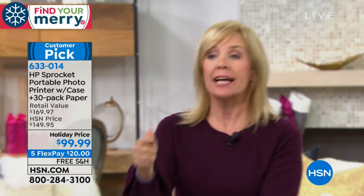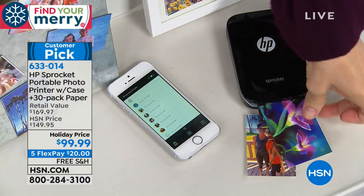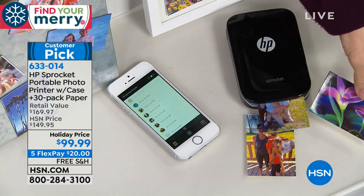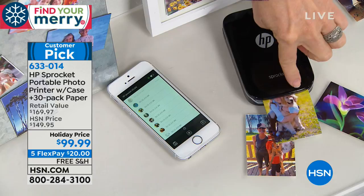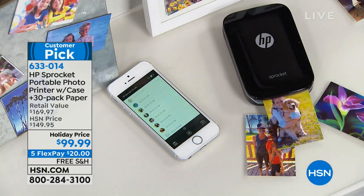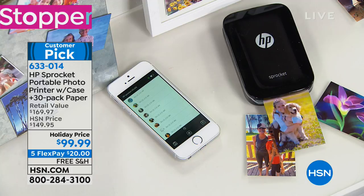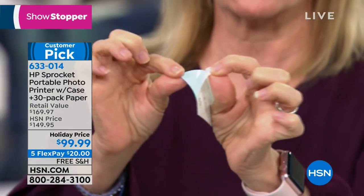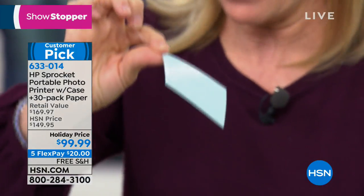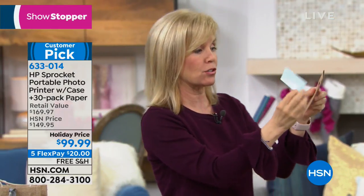The ink is embedded into the paper and it prints a two-by-three photo. We have one on continuous print right now — you can print from Facebook or Instagram. Look at those beautiful colors — great HP quality. They're all sticker-backed. You don't have to use them as a sticker, but the stickers add an extra fun element. My daughter is 15 and she decorates notebooks with it.